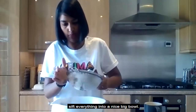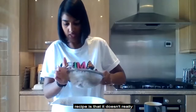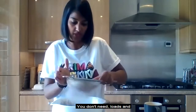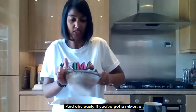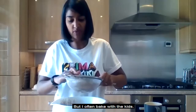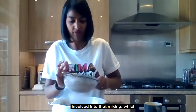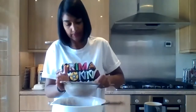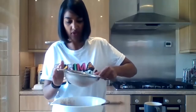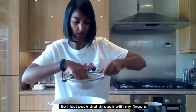The other nice thing about this recipe is it doesn't create too much washing up. You don't need a stand mixer — I often bake with the kids, so a spoon and a big bowl works just as well. When sifting, the flour goes through nicely and you're just left with lumps of sugar, which you push through with your fingers.